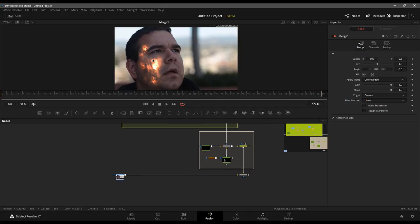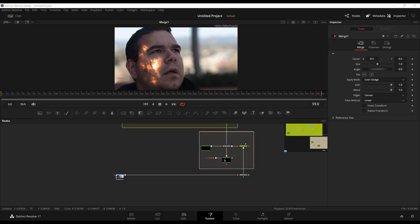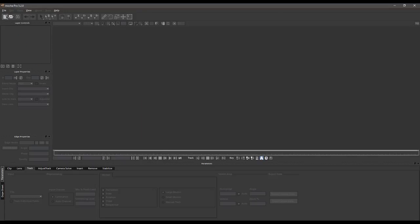Now that we've got our look dialed in and I'm pretty happy with it, I need to motion track it. We're just going to use a quick planar tracker — Fusion has a planar tracker built in, but I haven't had good luck with it for this particular shot. So instead, I'm going to jump into Mocha Pro version 5 and quickly track this thing.